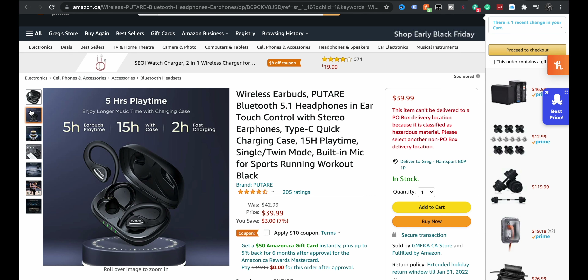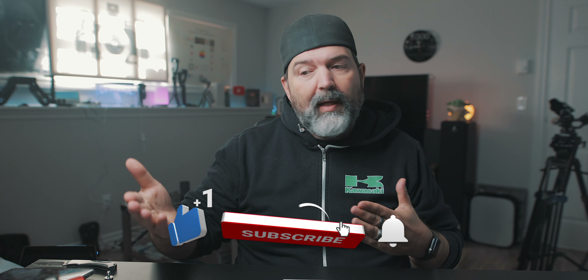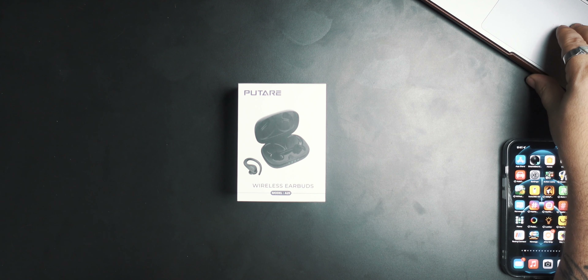So, $30 right now — I don't know if that's going to be the price all the time, but as of now, 30 bucks. Five hours of playtime, 15 hours with the case, two hours fast charge. They're not going to be the longest — we've definitely seen earbuds that have over a day of total charging. But who of us really works out for more than five hours? This should give us a full day of listening.